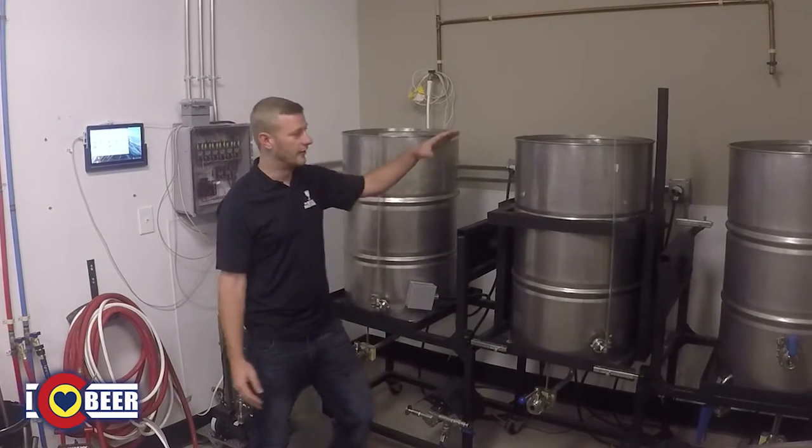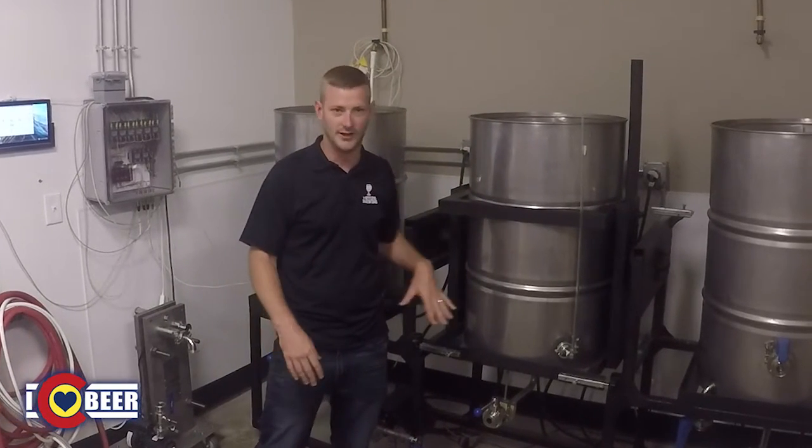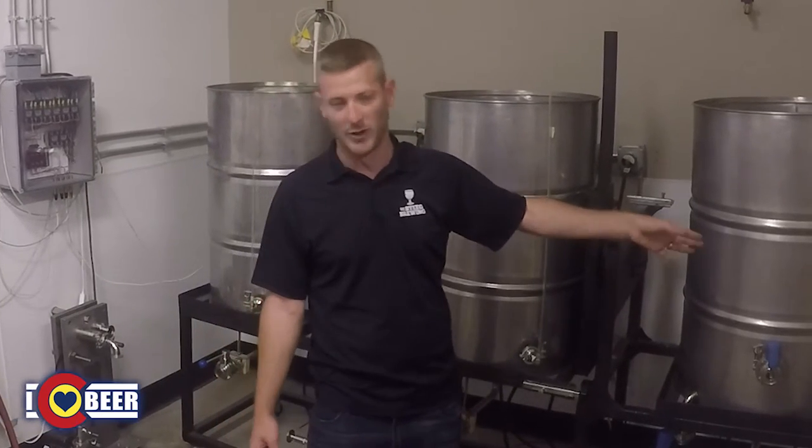We take our hot water and move it over to our mash tun, let that sit for a designated amount of time — anywhere from 40 to 120 minutes. When we're done there, we go over to our boil kettle and boil it up.